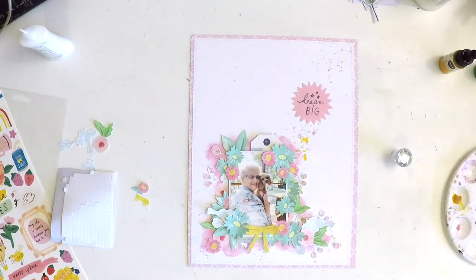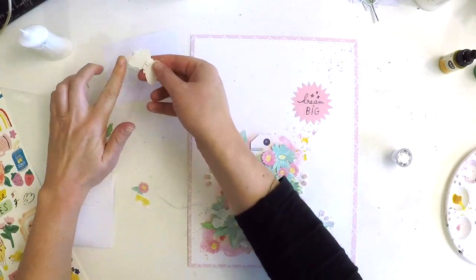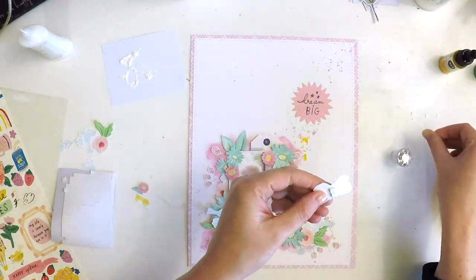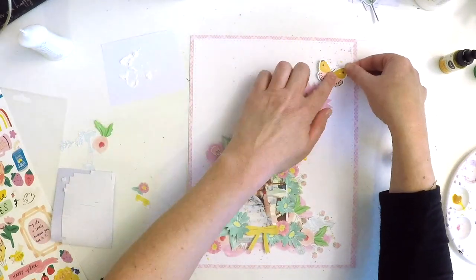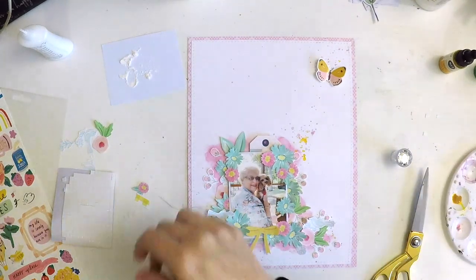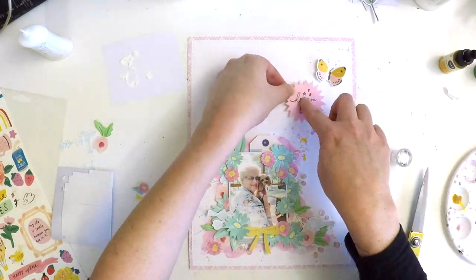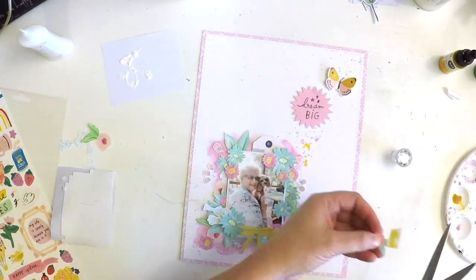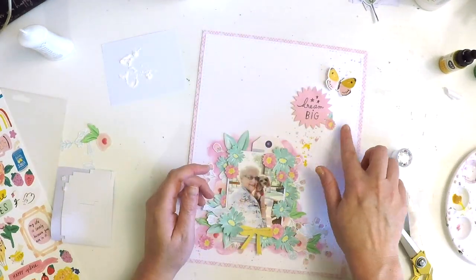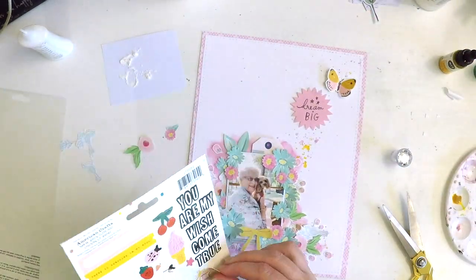I've got this gorgeous little butterfly, but he's a sticker and I wanted his little wings to pop up — I needed him to be ephemera, not a sticker. So I disappeared up the hallway and pulled out the Johnson's baby powder. I'm just applying a little bit of baby powder to the back of the sticker and all of a sudden I've got ephemera, because it's no longer adhesive. If you want to add a bit of dimension and don't want to super-stick things down, one way of turning your stickers into ephemera is just by adding a little bit of talcum powder behind the back.